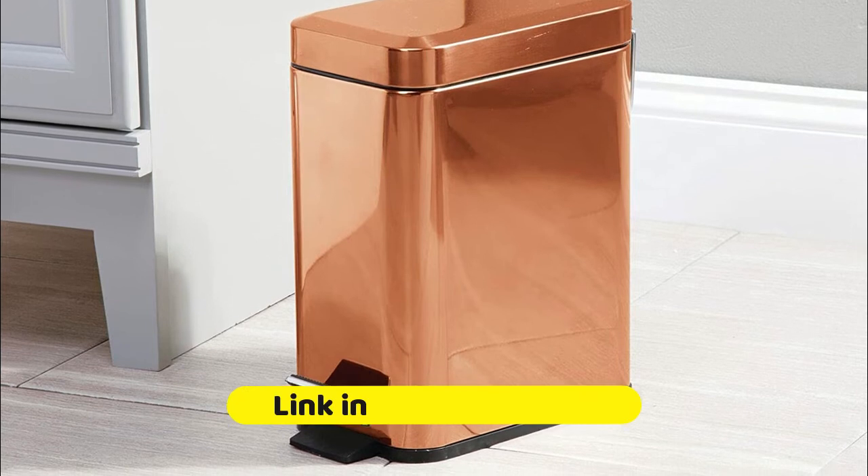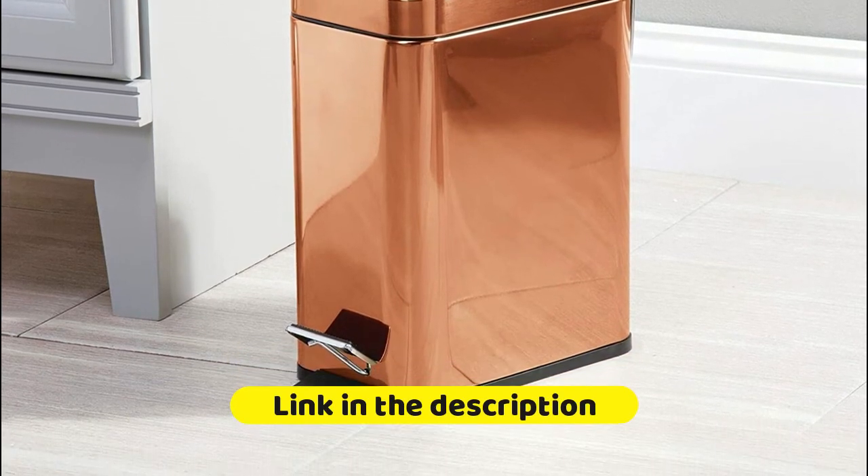The step design means you can operate it hands-free. Great for apartments, condos, campers, RVs, dorm rooms, cabins, and tiny homes.